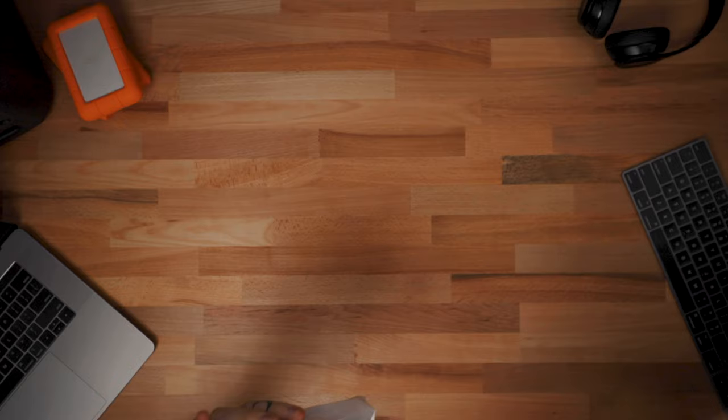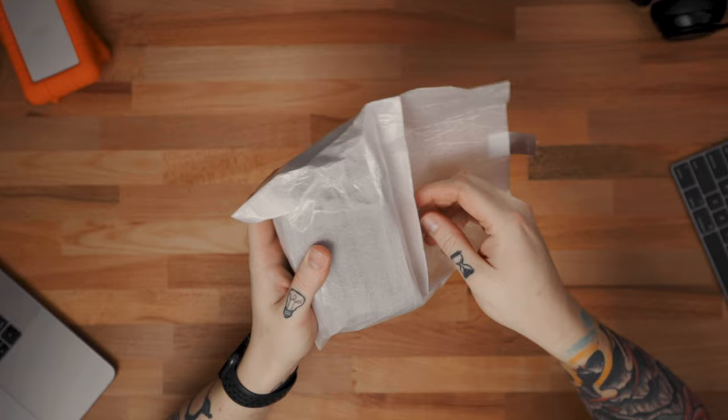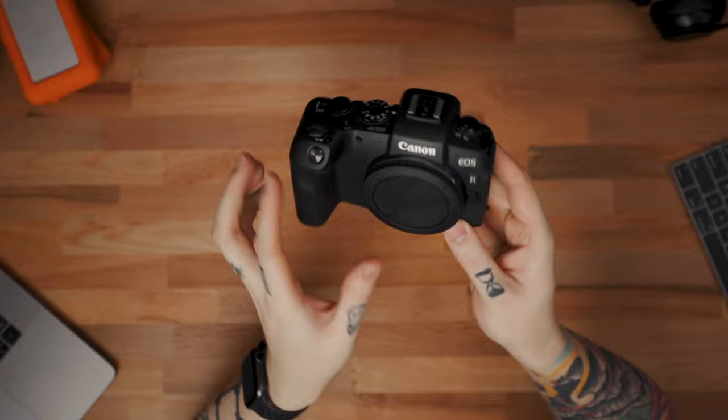That just leaves us with the last thing in the box. There are few things as exciting as unboxing a new camera — a new camera day is always a good day. Let's open this up and see what we got. These are my first impressions; I've never actually held an RP before, so let's see what we're working with.